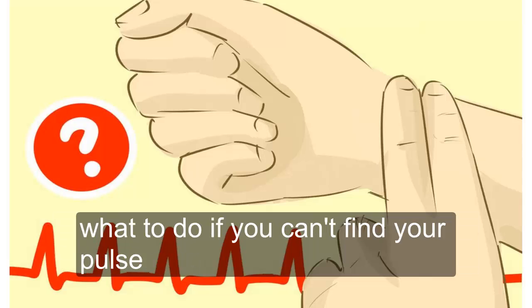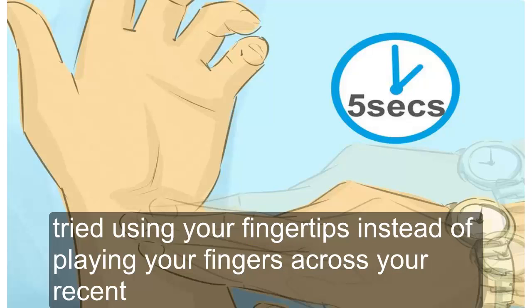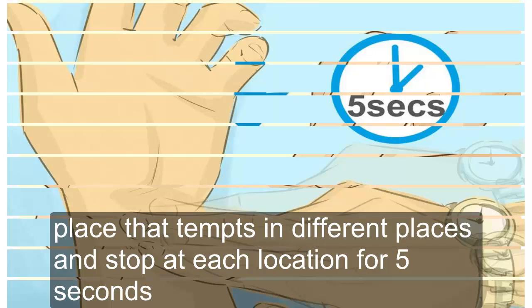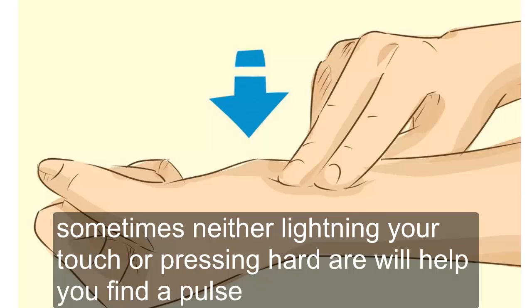What to do if you can't find your pulse. Try using your fingertips — instead of laying your fingers across your wrist, place the tips in different places and stop at each location for five seconds. Also try varying the pressure of your fingertips on your wrist; sometimes either lightening your touch or pressing harder will help you find a pulse.